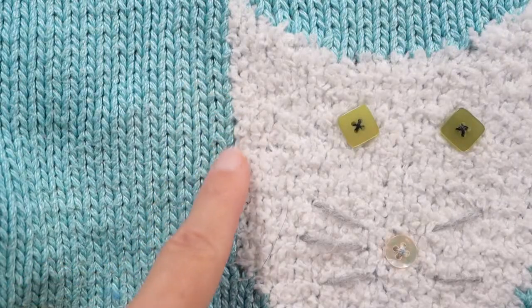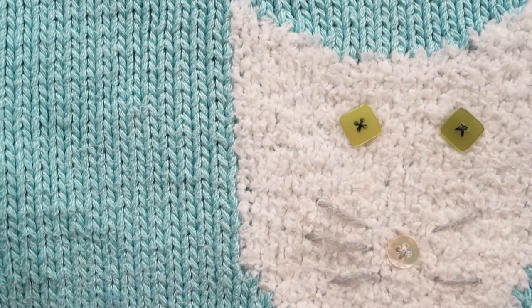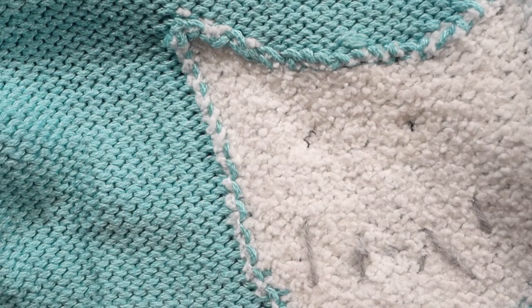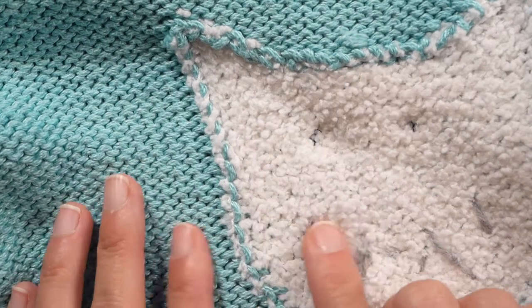This is the front side of intarsia knitting. You can see how the two different yarns are woven nicely — there's no holes. I wanted you to see up close what the back side of intarsia knitting looks like. You can see how each thread is wrapped around the other and it's nice and secure. No holes.